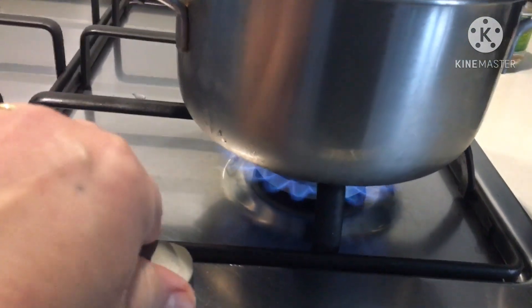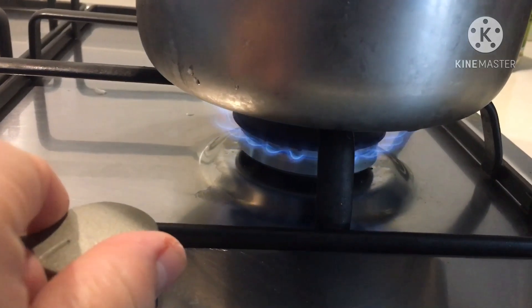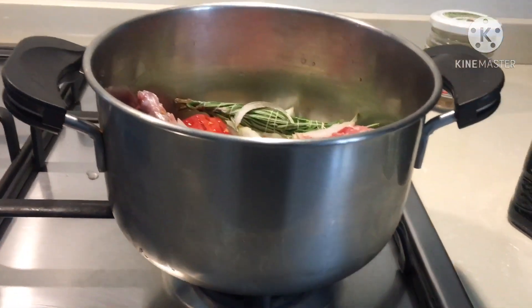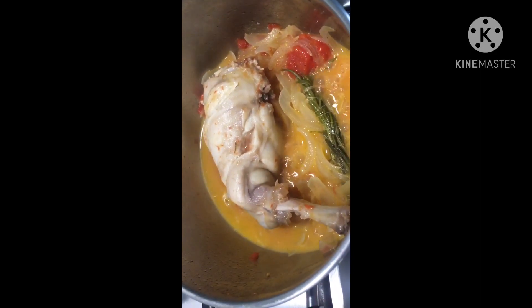Cook on a low heat fire with only the dry white wine and the olive oil. Do not put water — cook it slowly.